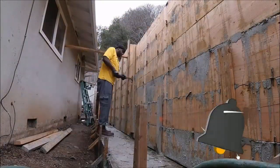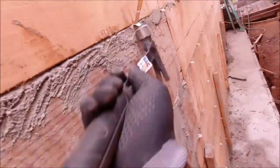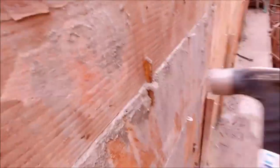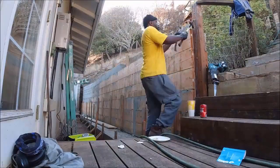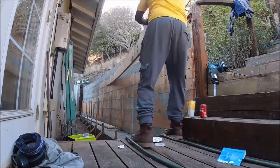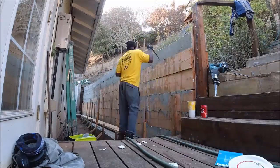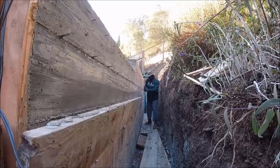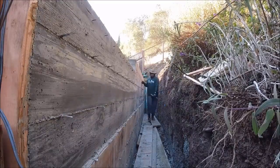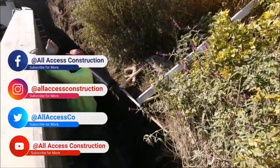Now it's time for us to strip the wall. Pretty straightforward — remove all the nails, remove all the wedges, and the boards should just pop off. It does take teamwork, bringing them from the back to the front. Once we get them to the front, we just load them up onto the truck and onto the next job.